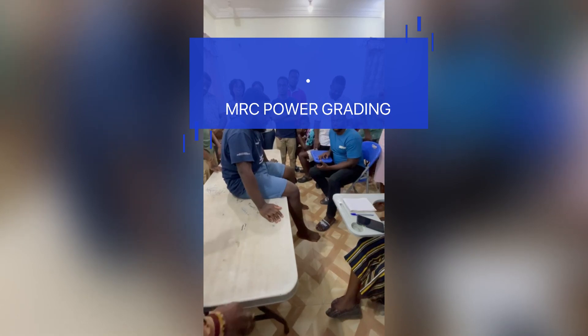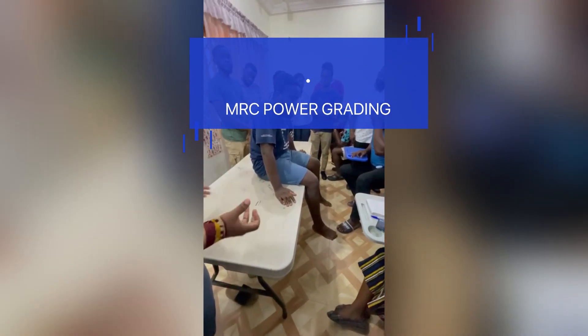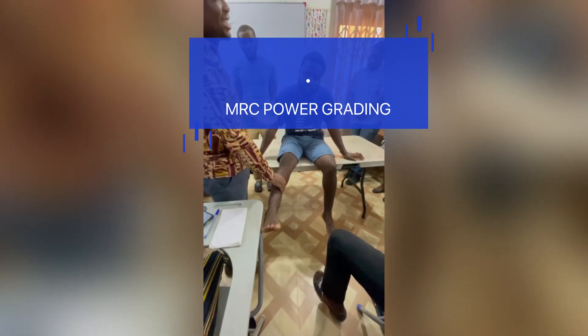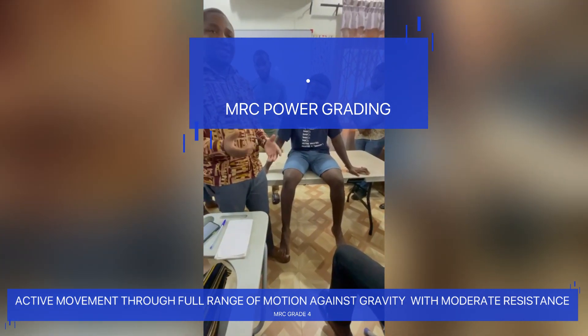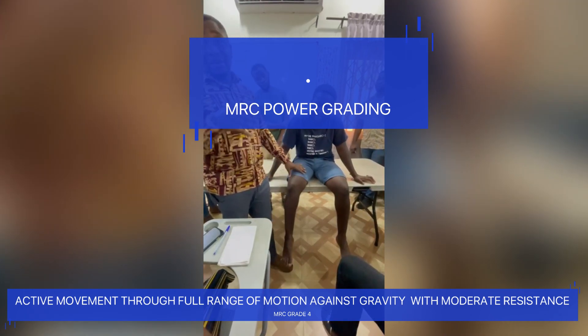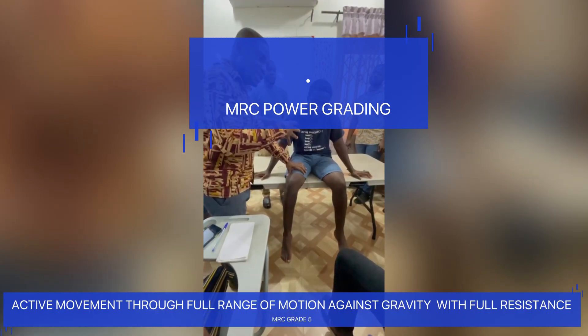Then we move to grade four over five. With grade four, gravity is still in play, and in addition we apply some level of moderate resistance. The leg is already in a flexed position, I apply moderate resistance, and I ask the patient to extend the leg. The patient is able to extend against my moderate resistance. So grade four over five is movement through full range of motion against gravity with moderate resistance. Finally, grade five over five is the same, but you move from moderate resistance to full resistance.